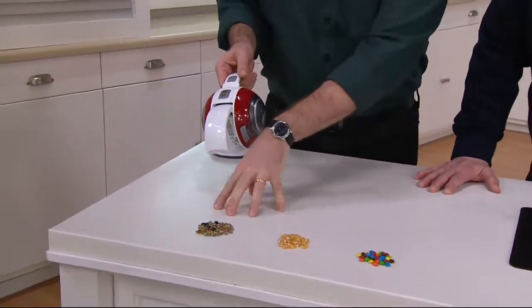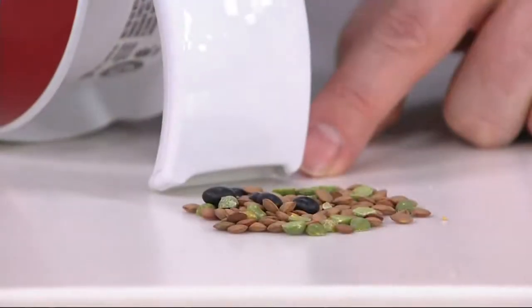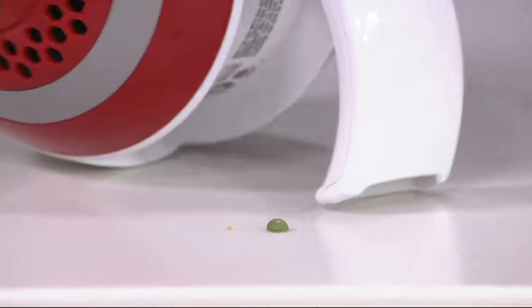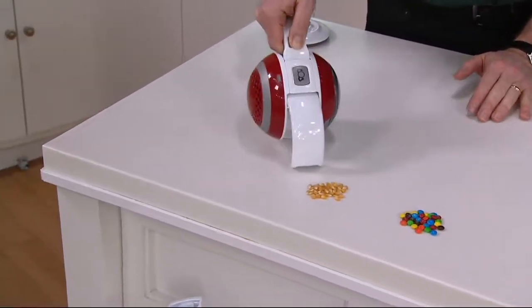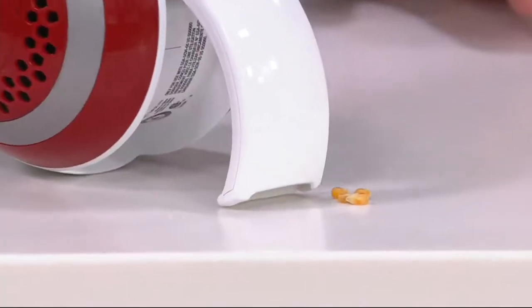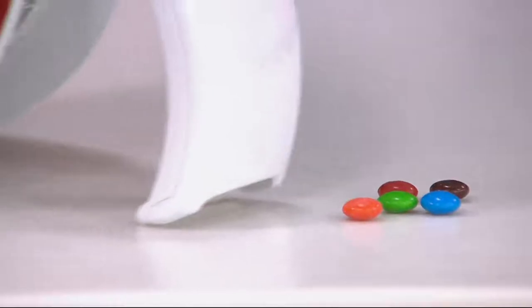Now for heavier things — some fine particulates. I want to show you the peas, the popcorn, the candies. It's specifically designed to sit on the surface, and that little area allows the bigger items to flow through — no problem at all. Even the corn. If you spill popcorn, you know it's a real mess and difficult to pick up, but with the Orb, absolutely no problem. These little candies — whether you're doing cookies or just eating candy — it can take care of them as well.